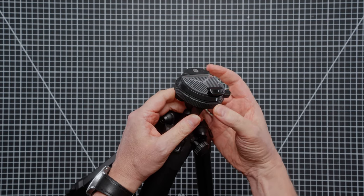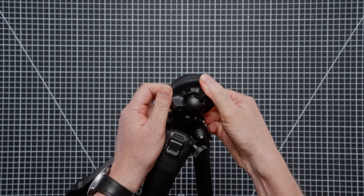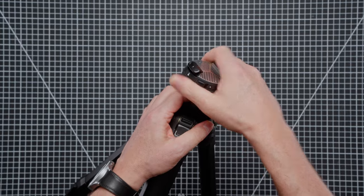To adjust the ball head we just need to undo this little swivel head here, and that will allow us to move the ball head around into various positions. Then we just turn that to lock it, and that's lock solid.